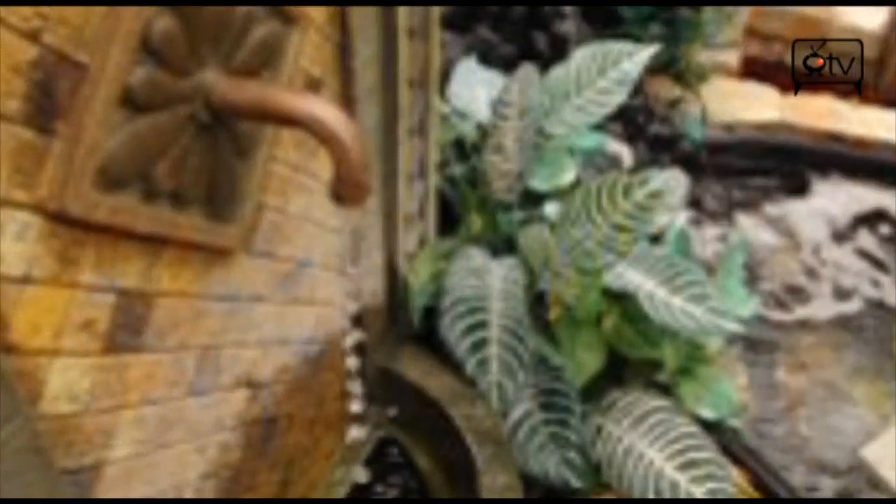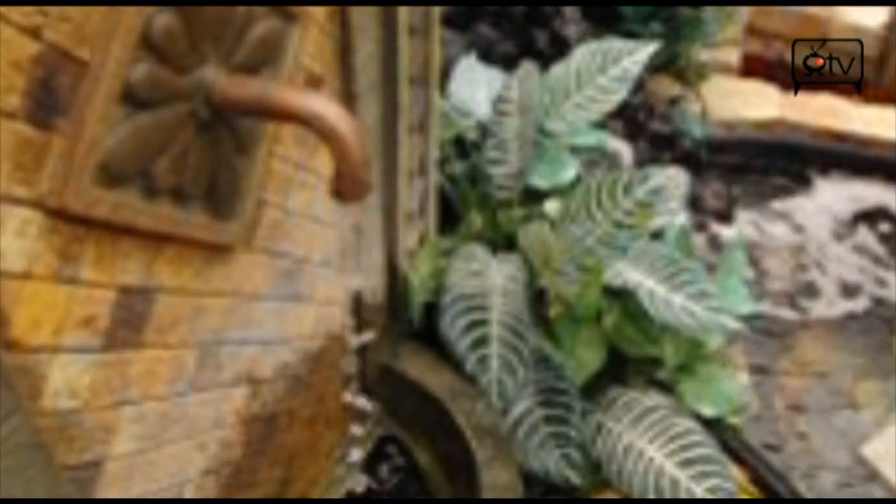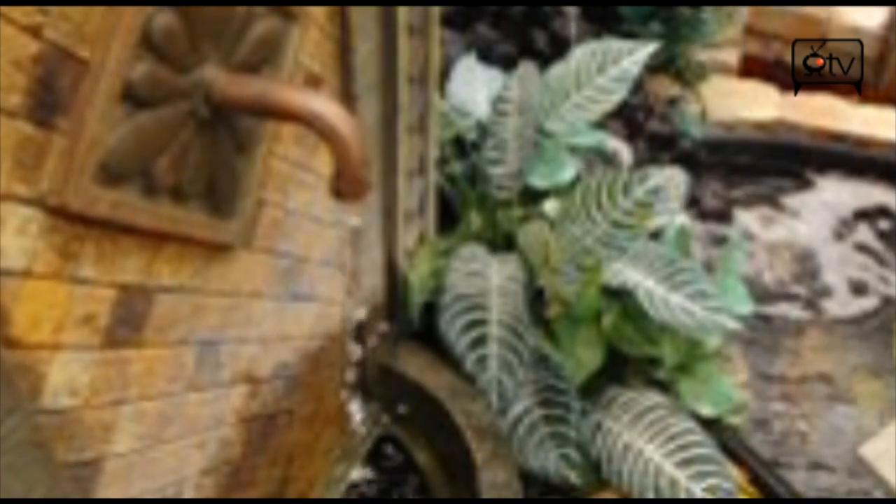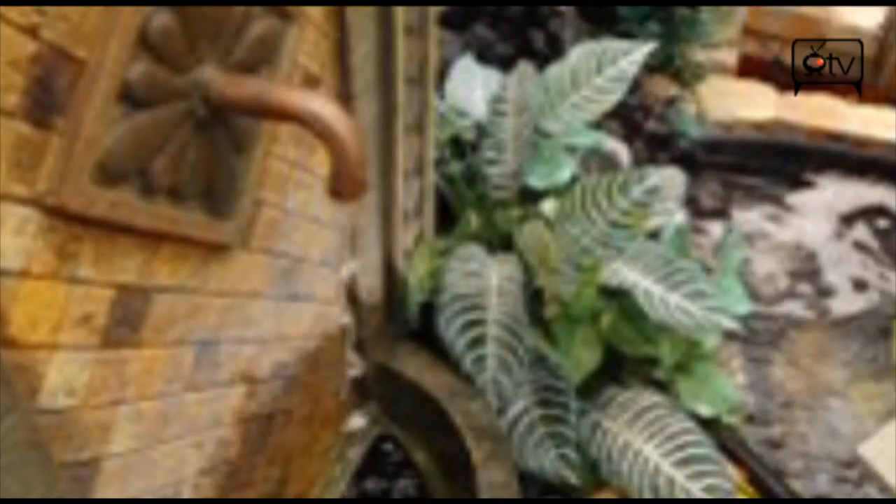Take a look at this movie we shot earlier of a fountain — we shot it at 420 frames per second. You can actually see the water coming down in slow-mo and hitting the bottom of the pond. It came out really, really good.